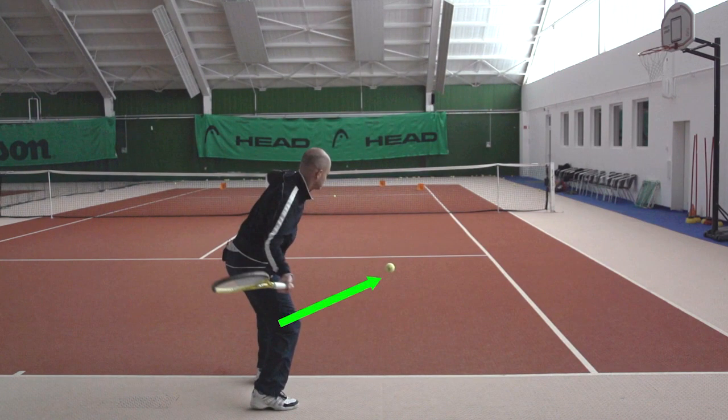And once again we see here in the slot position the racket is close to the body, and now I'm going to swing away from the body, or inside out, to contact. So I'm actually swinging in the opposite direction of where I want the ball to go.